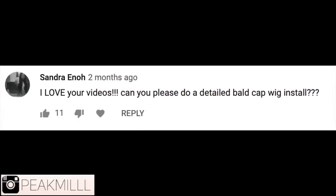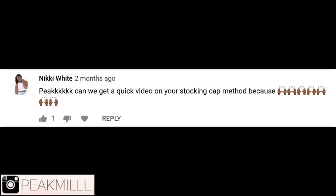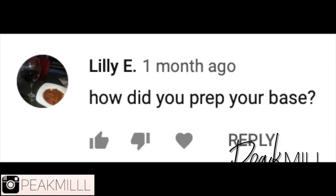I've heard you guys, so I've put this video together to hopefully help and I'll try to be as detailed as possible. In order to install a wig, you either buy one, make one, or borrow one.